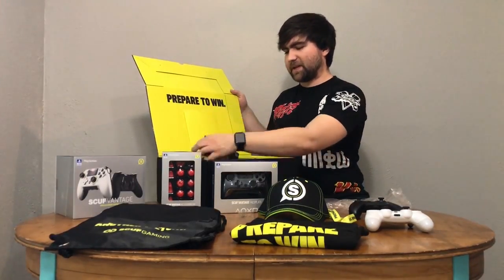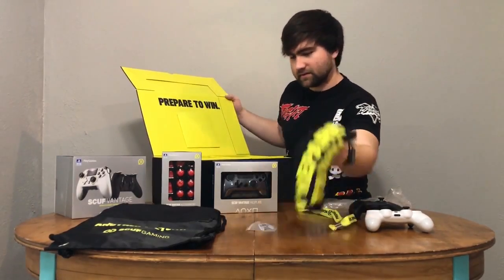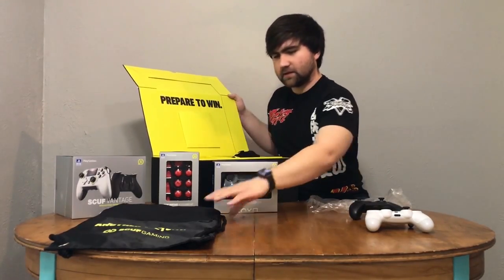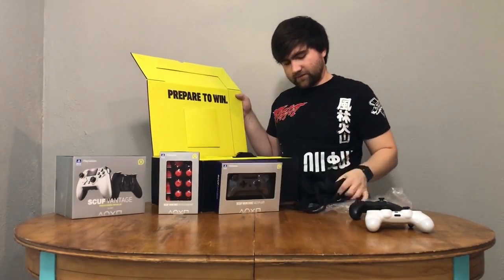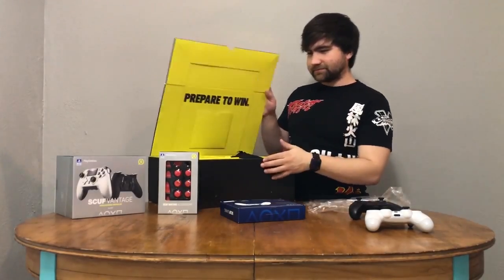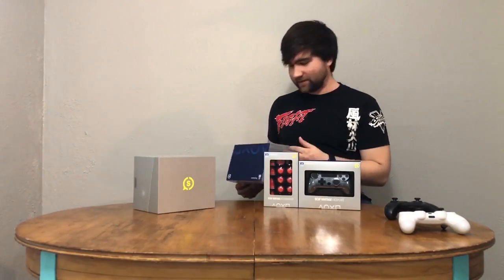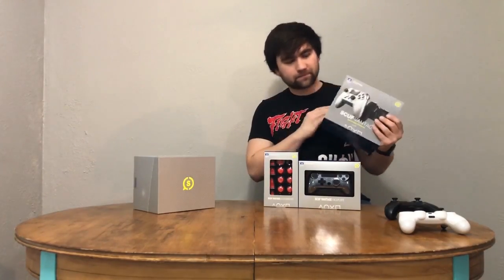I'm going to put a few things back in the box, because the main attraction is the controller itself. The SCUF Vantage — that was actually really cool how it opened. It's officially licensed by PlayStation, by the way. I didn't mention that before. So this is Sony's answer to, say, the Xbox Elite controller. They've had a bunch of other third-party controllers, but the Scuff is really going all out.